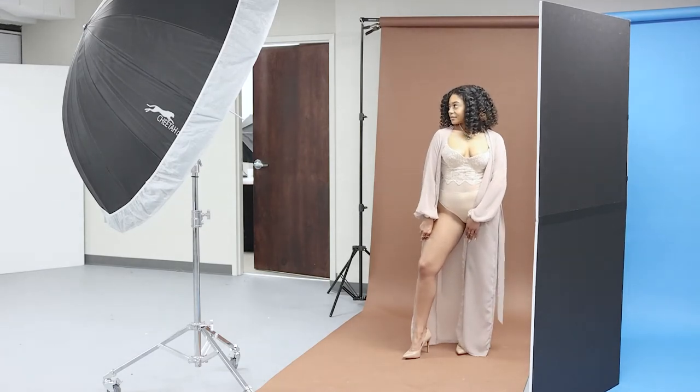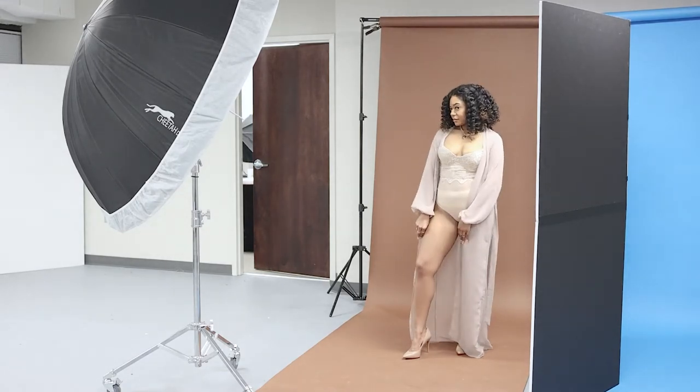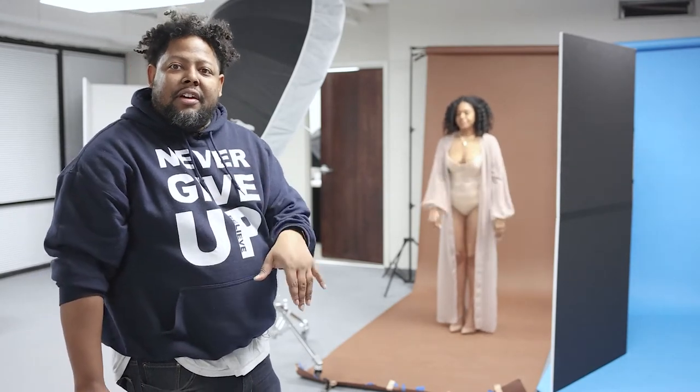Sometimes when a model gets into a pose that I really like, I'll say, 'Hey, hold that right there,' because I want to make sure I get that shot. And then I'll say, 'Okay, we're good.'